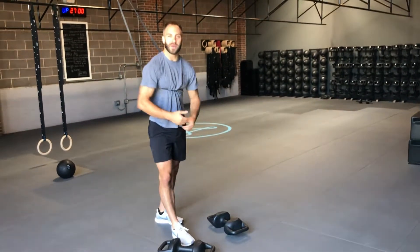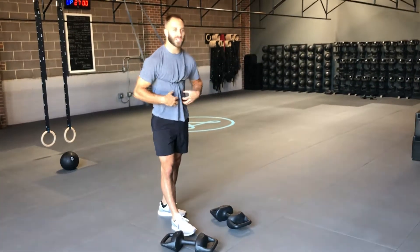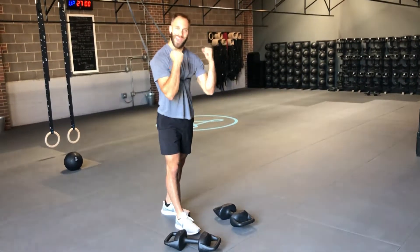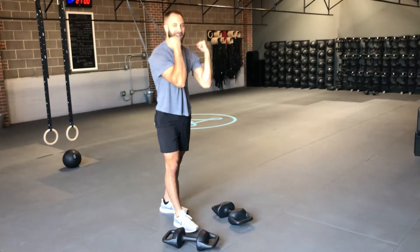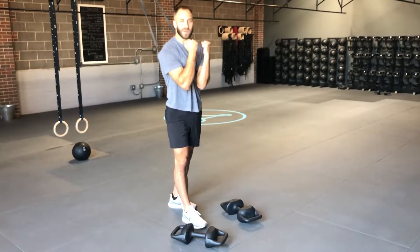As you do that tuck, you want to be really active about it — pull that knee as close to the chest as possible and engage the abs. We want to go really heavy with the torpedoes, because that's where the tension comes from. The heavier the torpedoes, the more tense you're going to have to be.